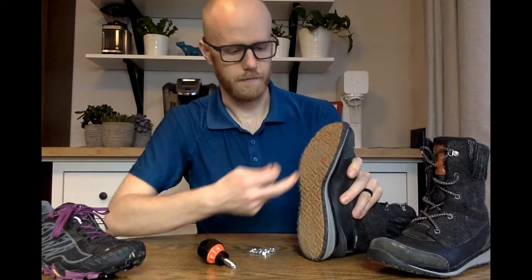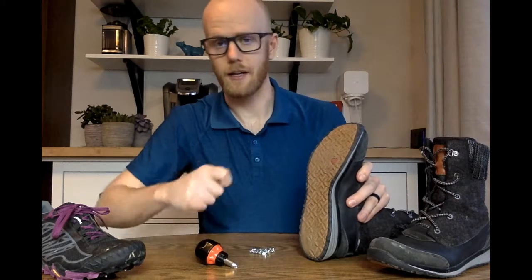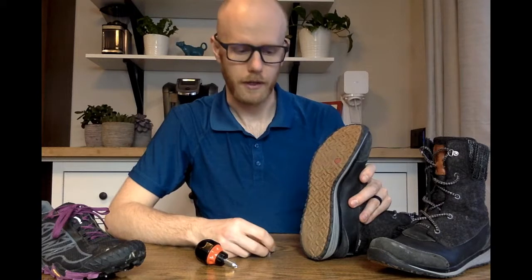The beauty with these is they make a very small hole in the rubber, so you can readjust — you can take a stud out and move it somewhere else if you find it's not working that well.